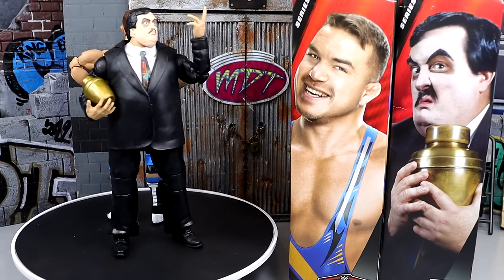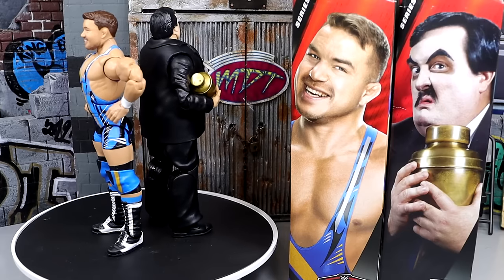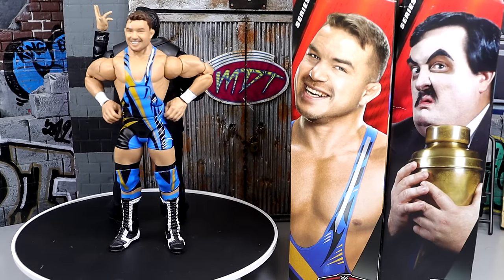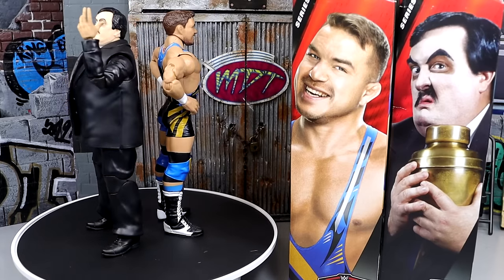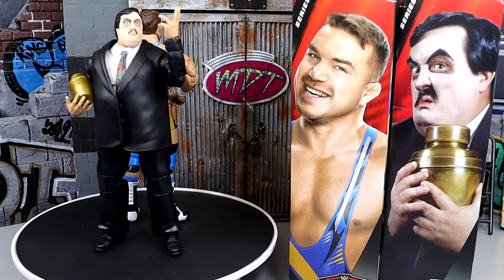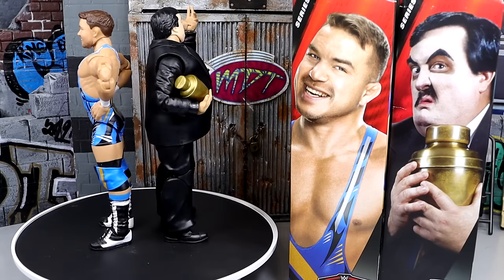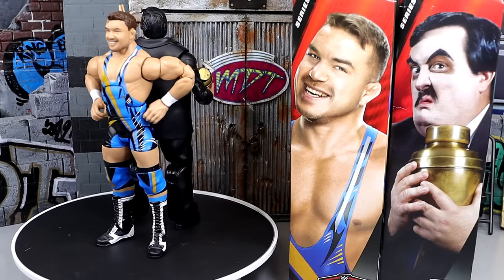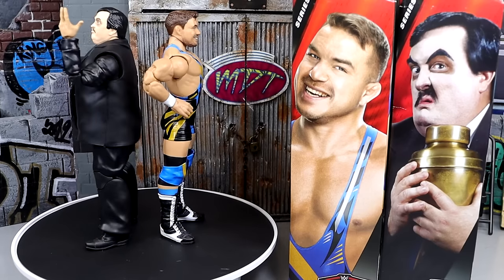That pretty much wraps up our 2-in-1 WWE Elite Series 106 review on Chad Gable and Paul Bearer. I really do like these figures a lot. This Chad Gable is a really nice update — it's our first Elite with his new shorter haircut. Chad Gable has a great track record of really good figures and I've always been a big fan of his work. Great attire, looks really awesome, and I can't wait to pair him with Otis in Elite Series 107.